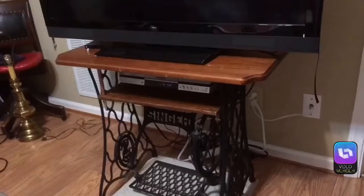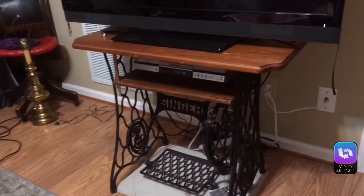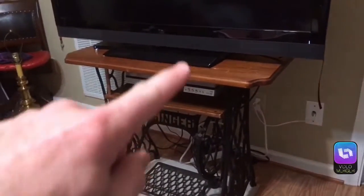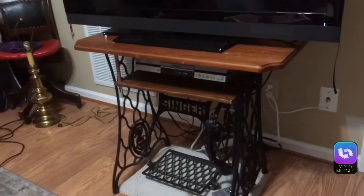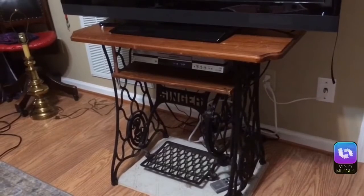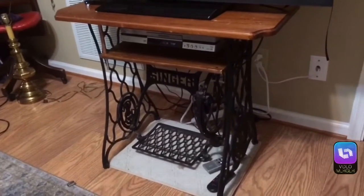So, without further ado, what I have here is a Singer sewing machine base and top. Normally the top would have an opening where the Singer sewing machine went, but we found it at the flea market like this — no hole in the top, no sewing machine, just the top and the cast iron base.